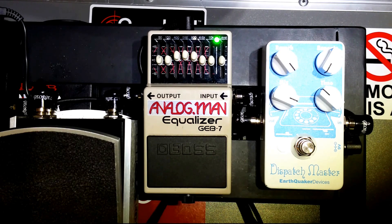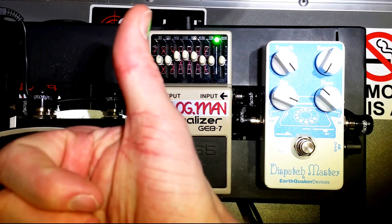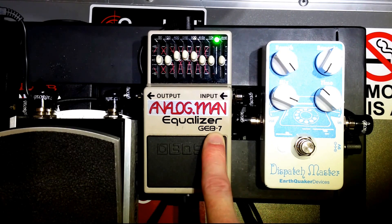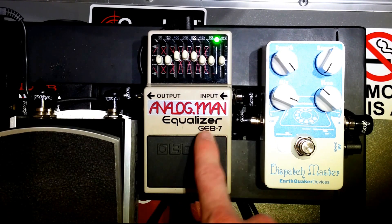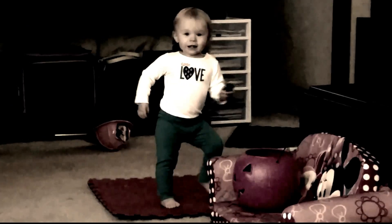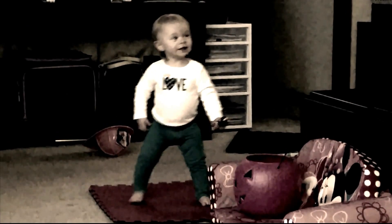So I definitely have a good use for it and definitely recommend this pedal. If you're going to get the GEB-7, I'd recommend getting it modified — either by Analog Man or your favorite pedal guru if you buy a mod kit. Check out the other videos I have of my other pedals, and happy bass playing — thanks a lot!